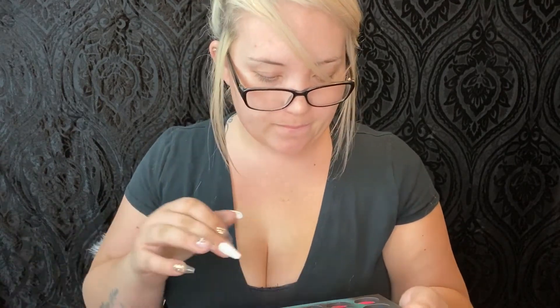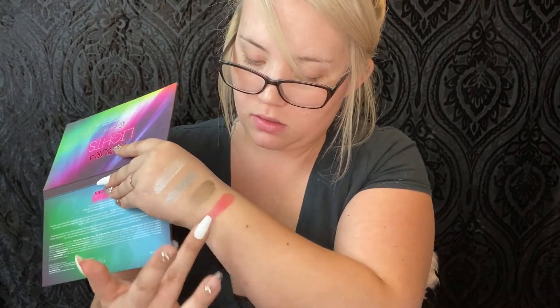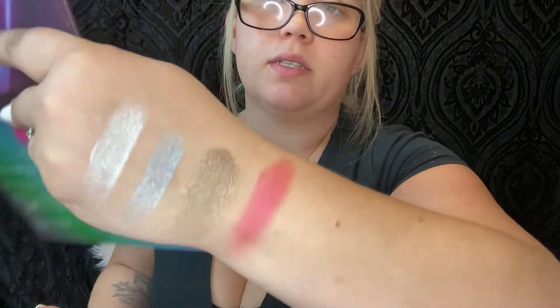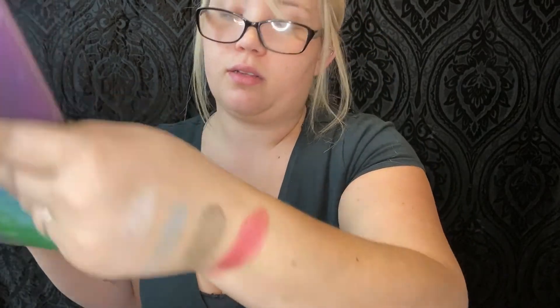Let's do one of the purples — let's do 'Fluorescent.' Yeah, that one's really pretty too. It's not necessarily shimmery; it's like it just glows. The color is really pigmented and it has a nice shine to it as well.